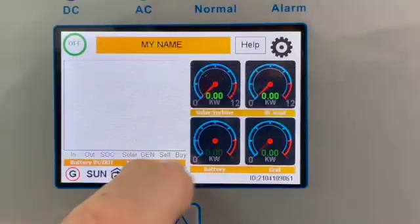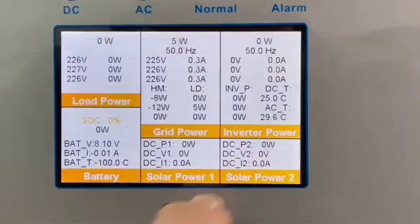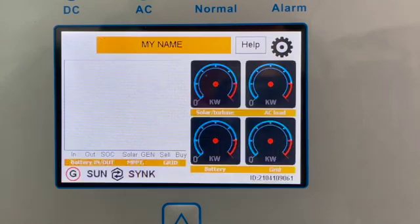If you are familiar with our single phase inverters, this is essentially the same — same software, same menu, same battery configuration, same everything, except it's in the three-phase world. So if you're familiar with using the single phase, I think you'll have no problem.